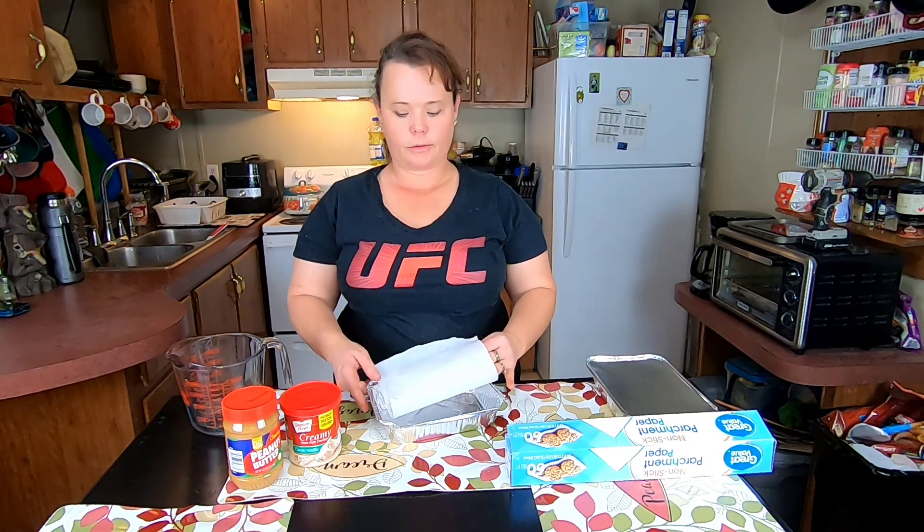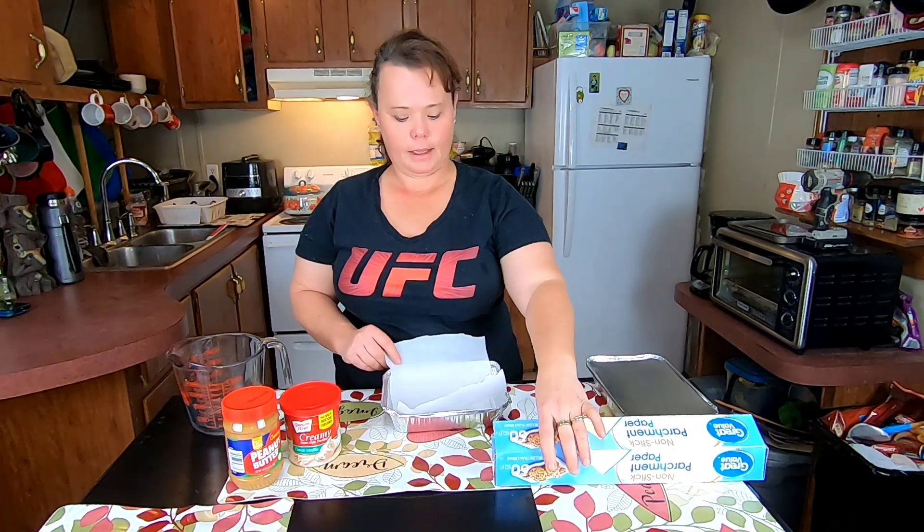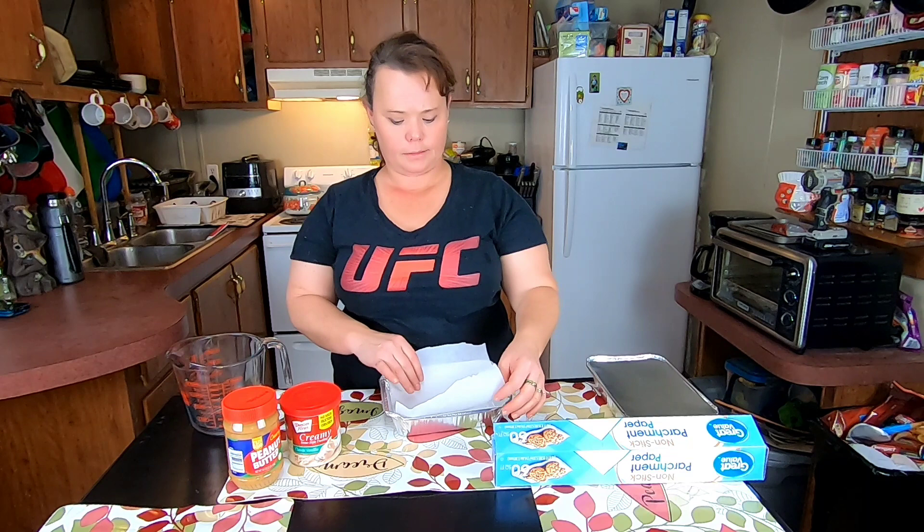First I got a pan — just a disposable pan from the Dollar Tree, you get three for a dollar around here. I'm going to line it with parchment paper so that whenever I get ready to take my fudge out to cut it, I can just lift it straight up and it'll come right out.